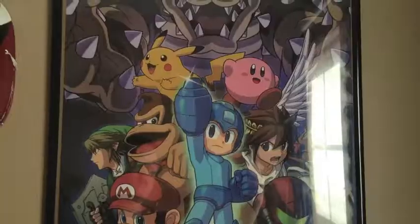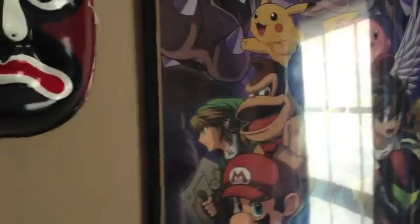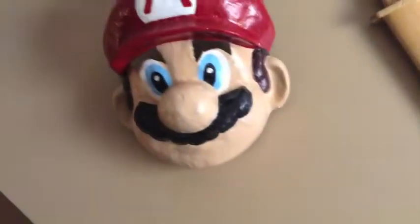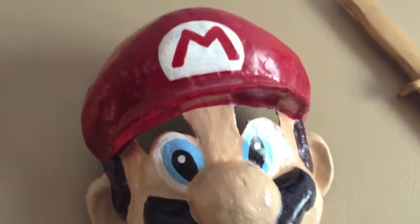Here is a Smash Bros. poster. I changed the angle so that you can actually see it. This used to be in the background of my DVD unboxings, but I changed it — I put it up here because it was too much of a hassle putting it down there. Then here's the mask, and a sword, and a Mario mask. This thing is new — it's really cool. I forget where I got it from.